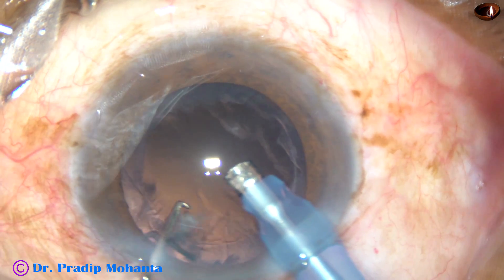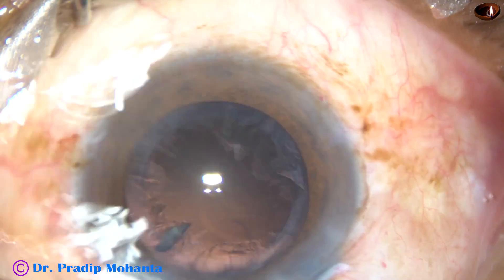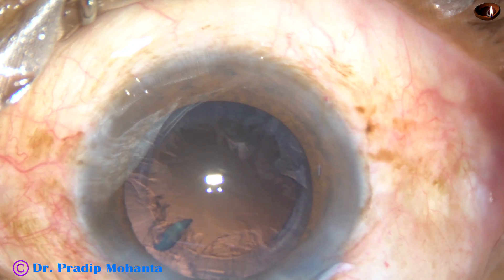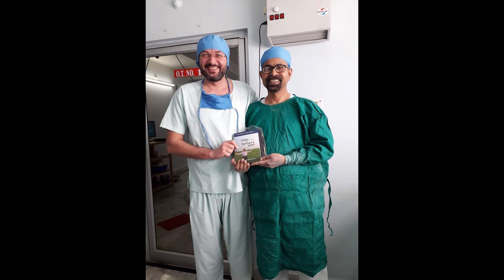That's it. The nucleus is nicely managed. And now, come out. Hope this video will help you in developing your surgical skills. Be a great surgeon and serve mankind with love, respect, compassion, and great surgical competence. This video is dedicated to my student, Alexander Jepthik from Serbia.